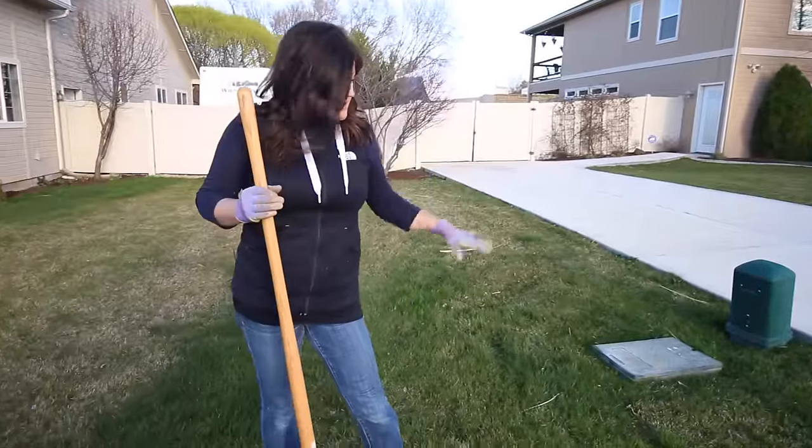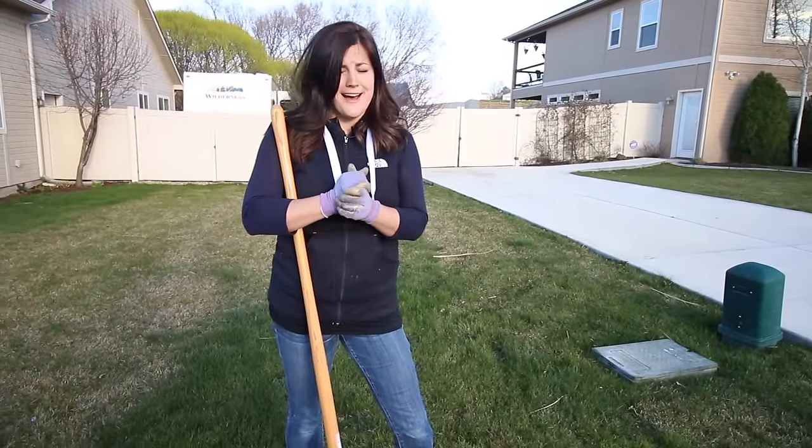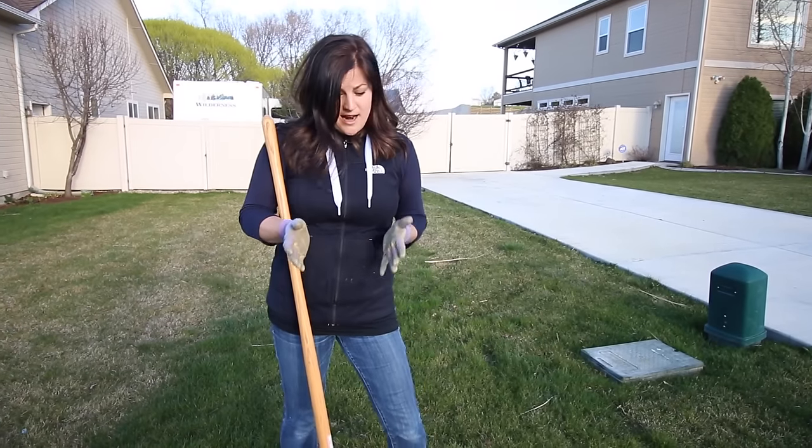So we are going to be removing the sod and adding a few plants in here. Tonight, since we only have a couple hours of sunlight left, if that, we're just going to start by taking out the sod.